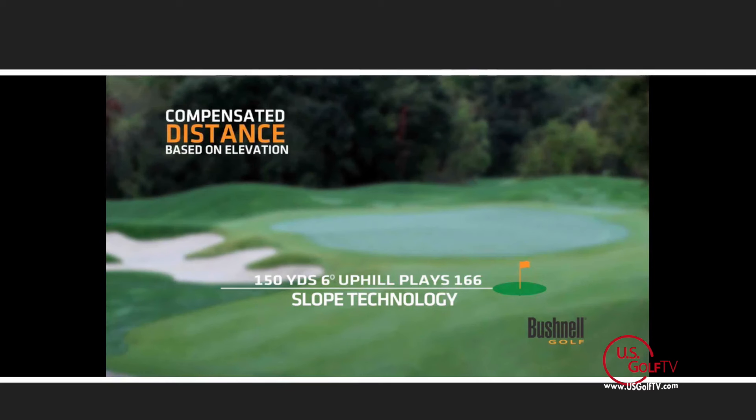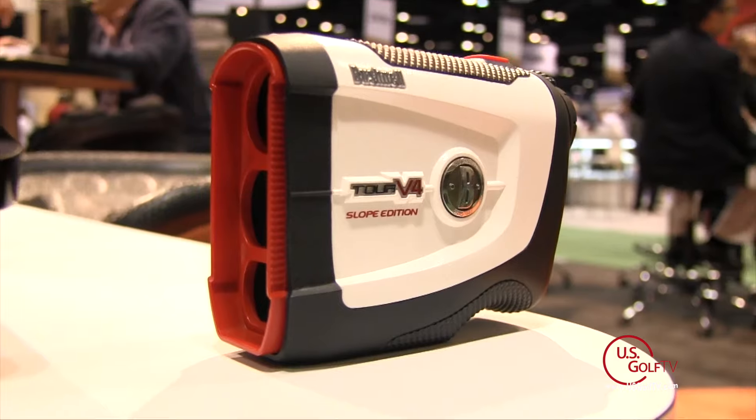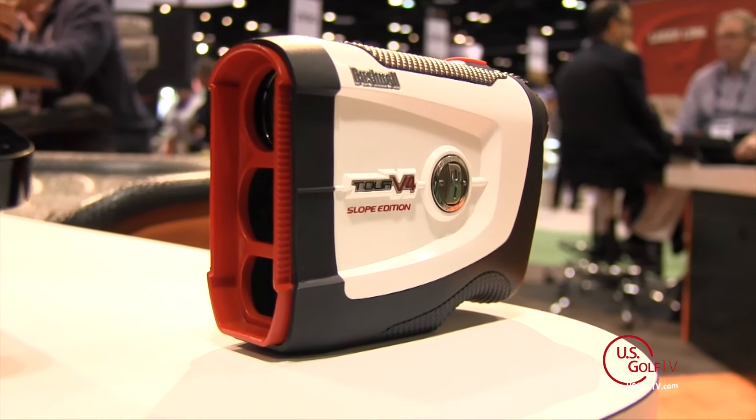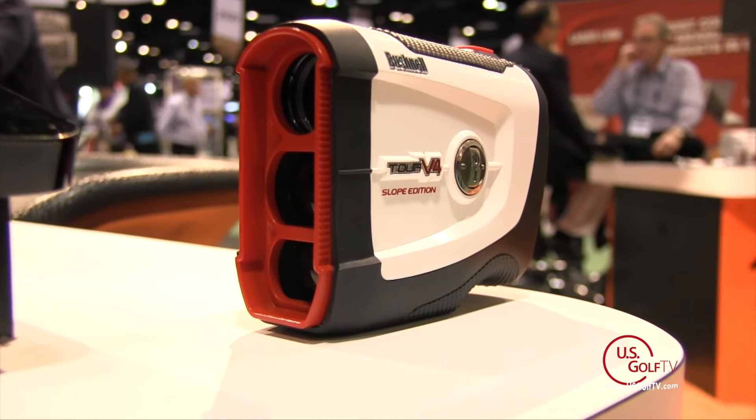What the slope technology does is give you the incline or decline and then the net yardage — what it plays like. So if it's 135 yards playing a little bit uphill, it might play like 142. That's almost a club or a half a club difference, and with our new Tour V4 with slope you're going to get that technology, giving you more confidence especially on uphill and downhill shots.